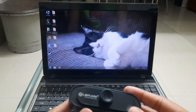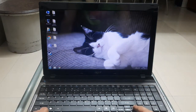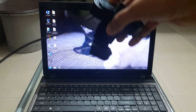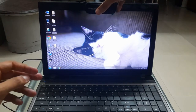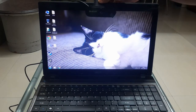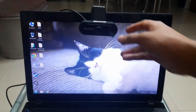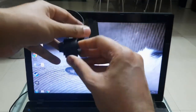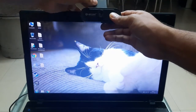Now let's go ahead and attach the external webcam to the laptop — whichever computer you want. As you can see, it's a little bit difficult to fix the camera to the monitor or laptop as it keeps falling down and we're not able to get the correct angle. You have to adjust the mounting so that it fits onto your laptop, and I think that is the only drawback to this external webcam.